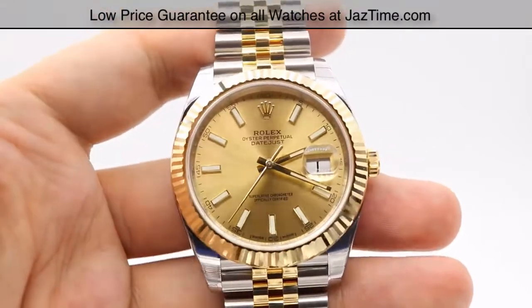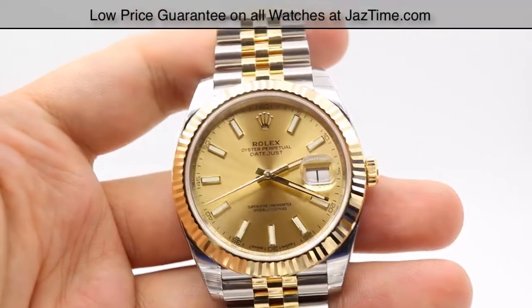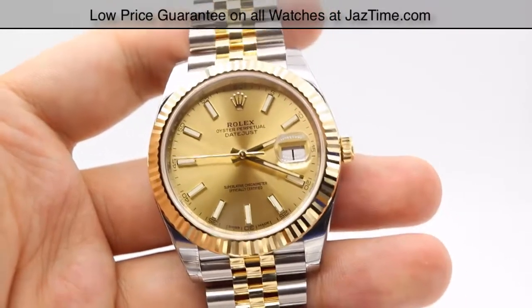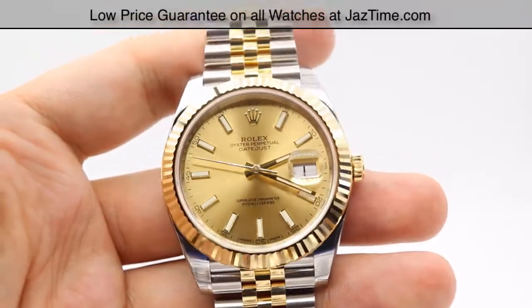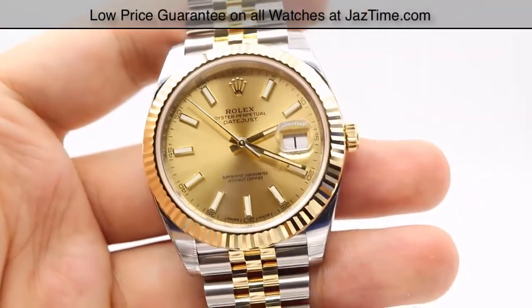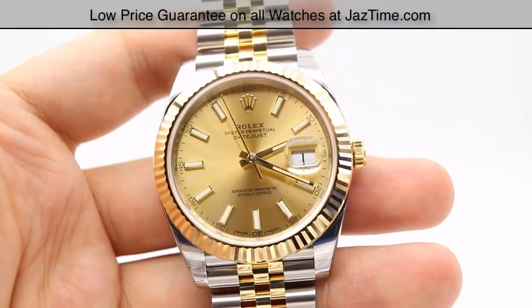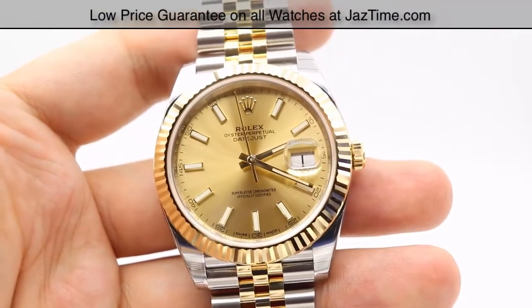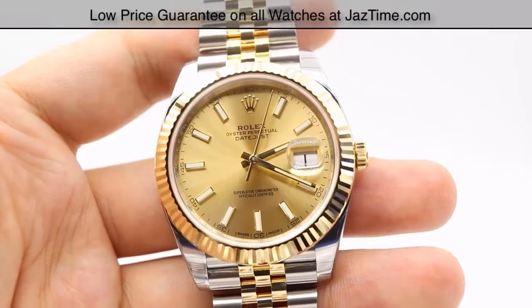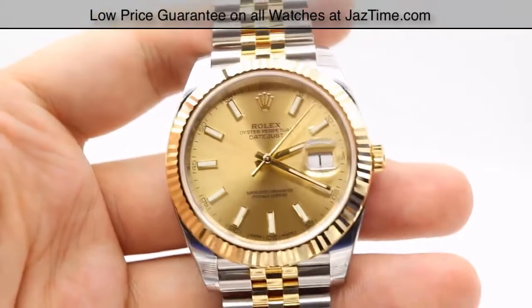As of January 1st, 2017, you can get this at a Rolex retailer for $12,700, or you can buy this at JazTime for $10,100. If you're interested in having diamond hour markers instead, we also offer that as well. At a Rolex retailer, the diamond hour markers are $14,650; at JazTime, you can get it for $11,600 — it's almost a $1,500 difference.